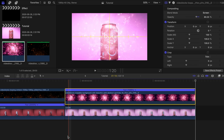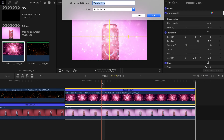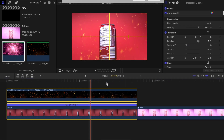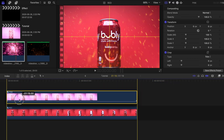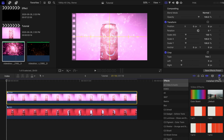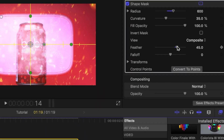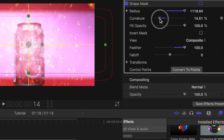Now we need to combine the top and bottom clip — highlight them both, right-click, and create a compound clip. You need to do this with the first two clips we did earlier as well. I'm going to place the pink can clip on top of the red one. Then under Effects, I'll drag the Shape Mask tool on top of the pink clip. Change the feathering to about 100 to make the edges smoother, lower the curvature, then resize it until it covers the whole frame.